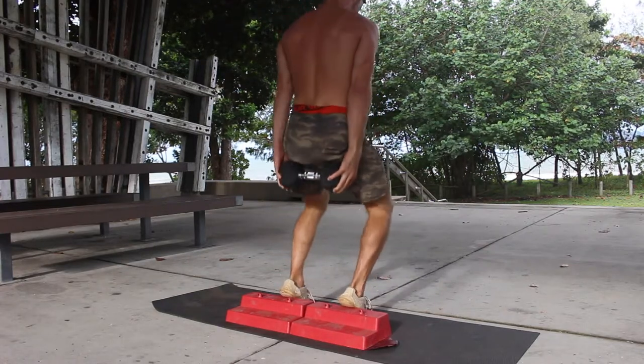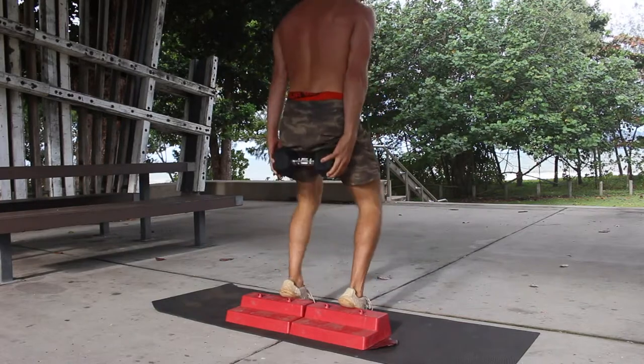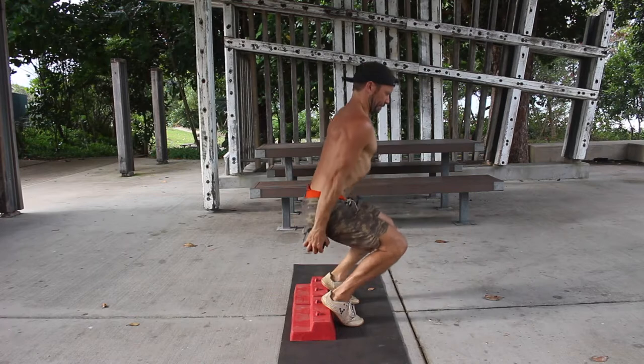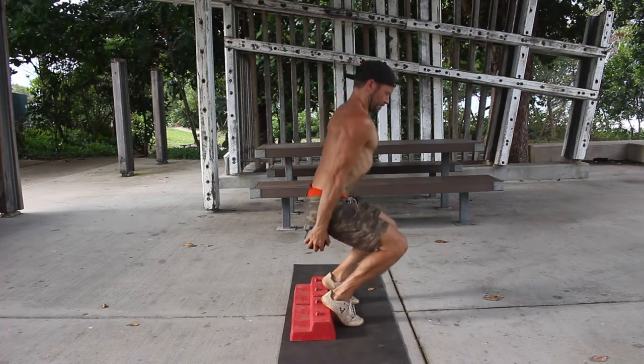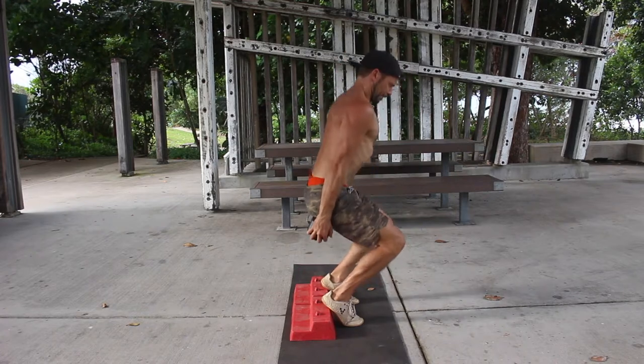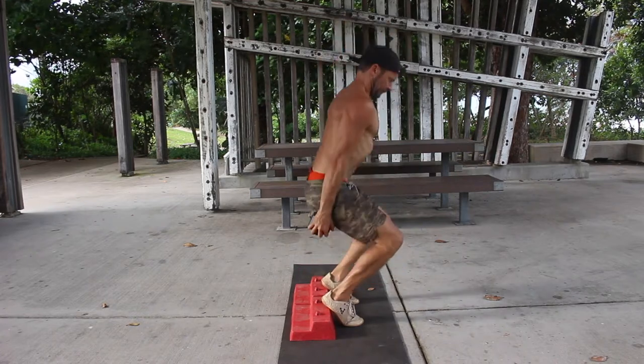Start by elevating the heels on a high surface that allows you to feel the weight balanced under the balls of the feet. The feet are hip width apart and the toes are pointing forward. Hold the dumbbell behind your back with the arms straight, the shoulders retracted and the chest lifted.